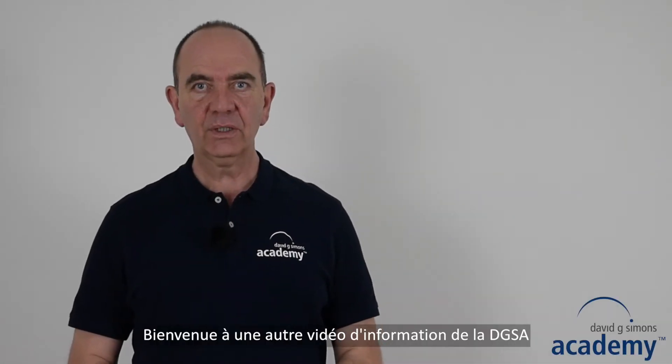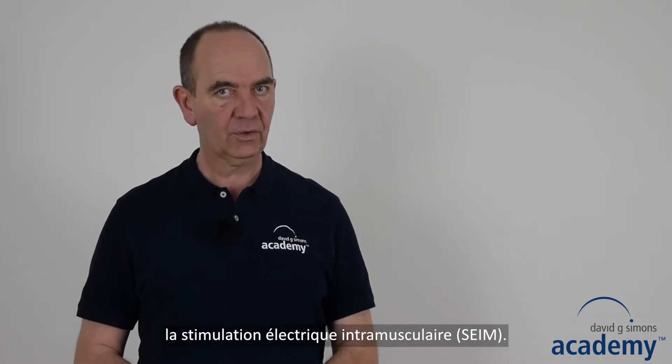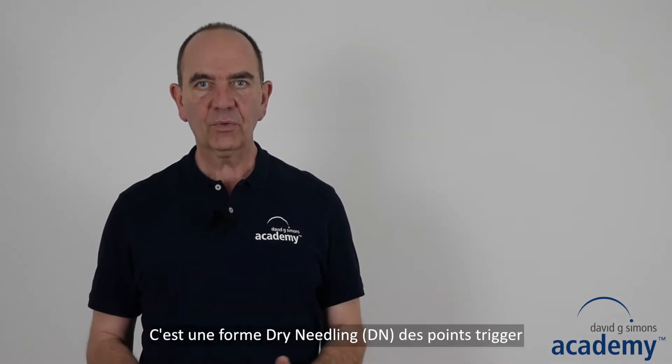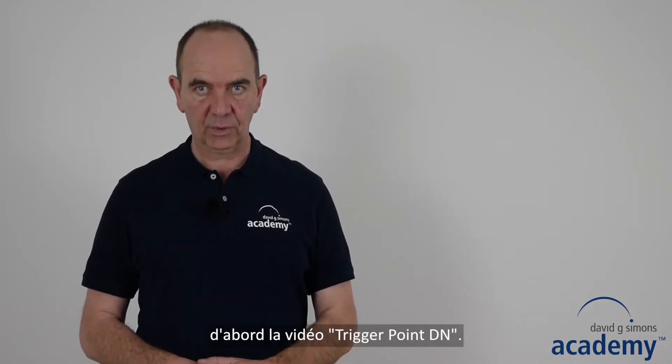Welcome to another instruction video of the DGSA, in which I will explain the intramuscular electric stimulation. It is a form of trigger point dry needling, and therefore I recommend you to watch the trigger point dry needling video first.